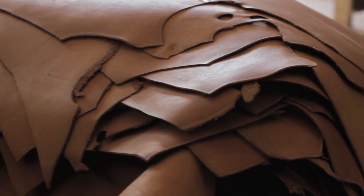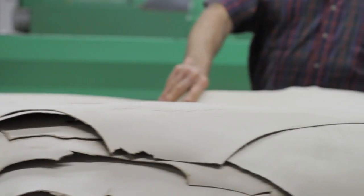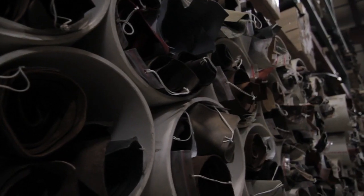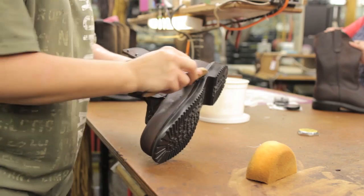In most companies, the ownership is trying to get that leather out as fast as possible. We are somewhat ignoring this. If it takes us four weeks or five weeks, that's all right. It makes good shoes, it makes consistent shoes. Every pair is as consistent as a pair from last day, last week, or 50 years ago.